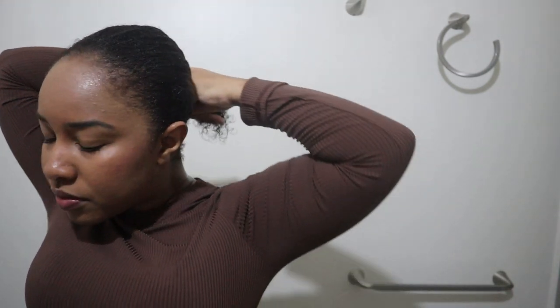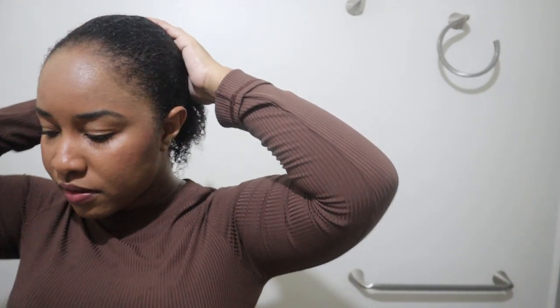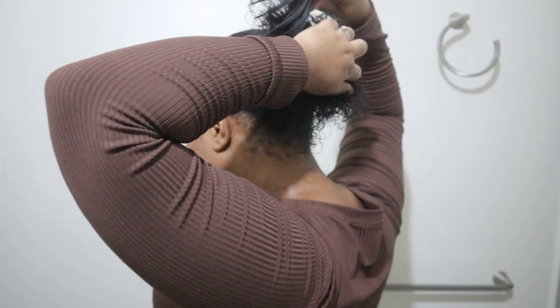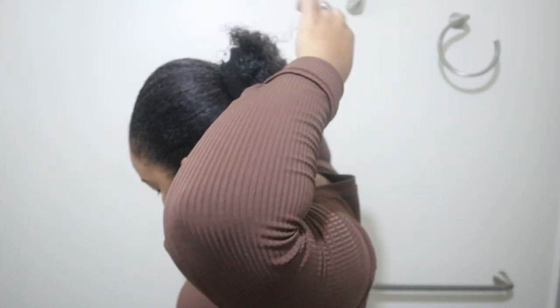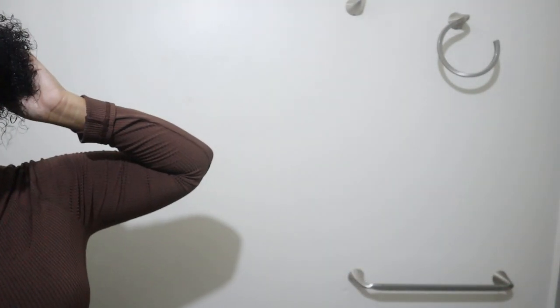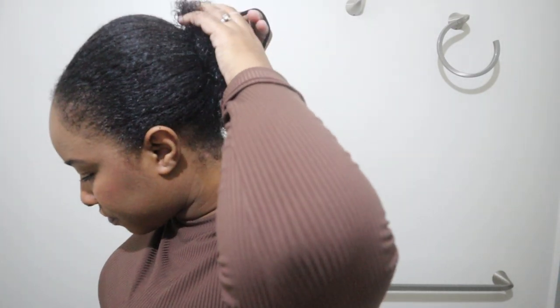Hey loves, future Chanel here — giving you an update while I'm styling my hair. It has been over a month since I filmed this video and I've been using this product every week after I wash my hair. It is literally the best moisturizer ever. My hair was moisturized for the entire week — I'm not kidding — and that never happens for me with other products. Usually I have to reapply during the week but I didn't have to with this product at all. I have no reason to lie to you guys — this video is not sponsored.